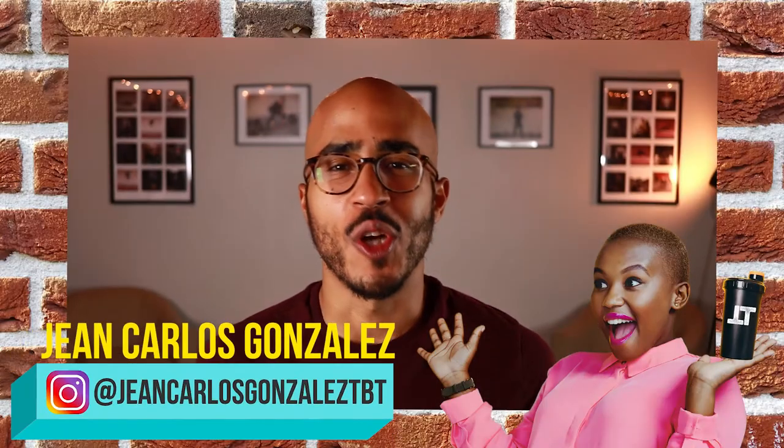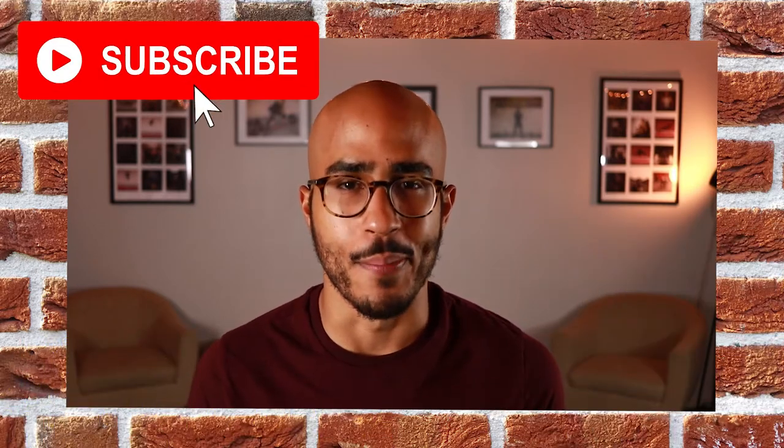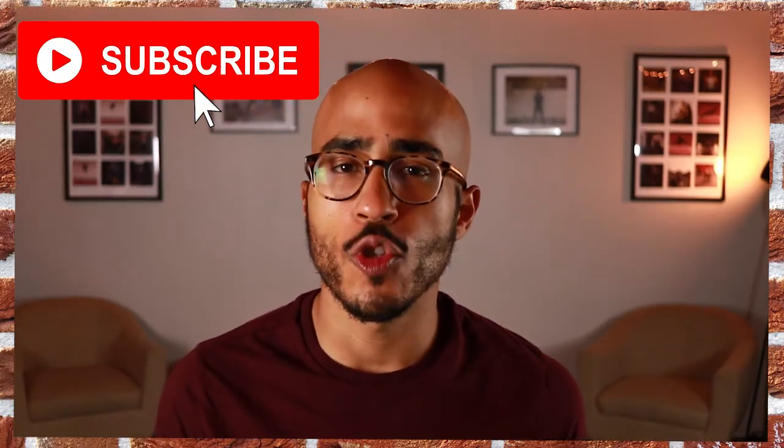Welcome back to Total Body Training. My name is Jean Carlos, and if you haven't already subscribed to my YouTube channel, please click the subscription button. On this channel, we go over fitness tips, trends, and tutorials to help you stay informed and get in shape. If you like this video, please give it a thumbs up; if you don't like it, give it a thumbs down.